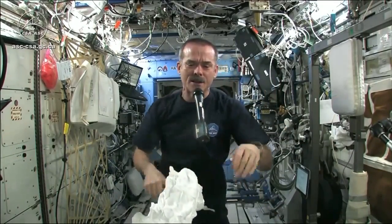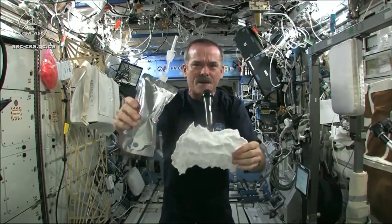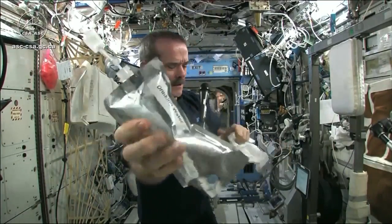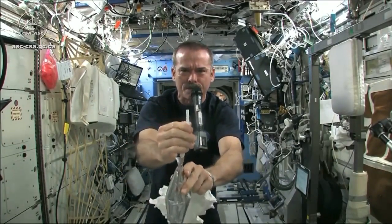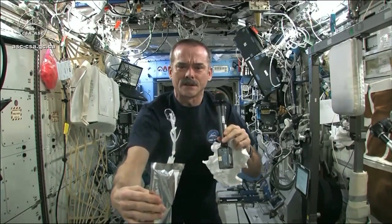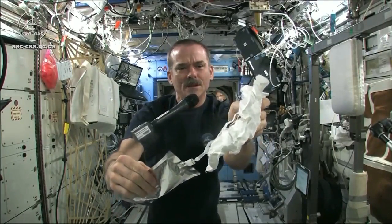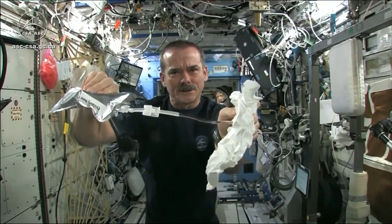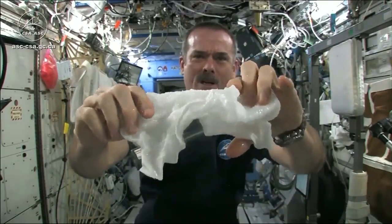Meredith and Kendra suggested that I dip this in a bag, but bags don't hold water in space, so instead I filled a water bag — this has drinking water in it — and I'm going to squirt a bunch of water into this washcloth. Okay, so here's a soaking wet washcloth.